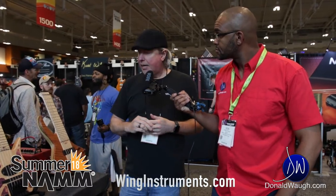Where can people find these products to purchase? All our other products you can find at winginstruments.com. We don't have the guitars out on the site yet, but we will soon, within a couple of weeks. But if you need to order immediately, you can email me at andy@winginstruments.com or give us a call.